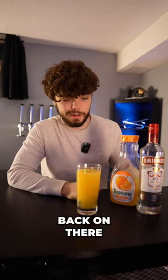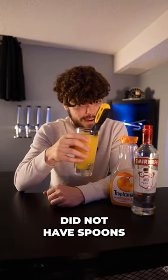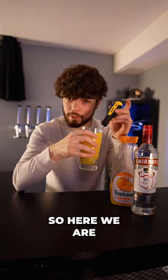Smack the lid back on there. Apparently, oil rig workers in the Persian Gulf did not have spoons, so here we are.